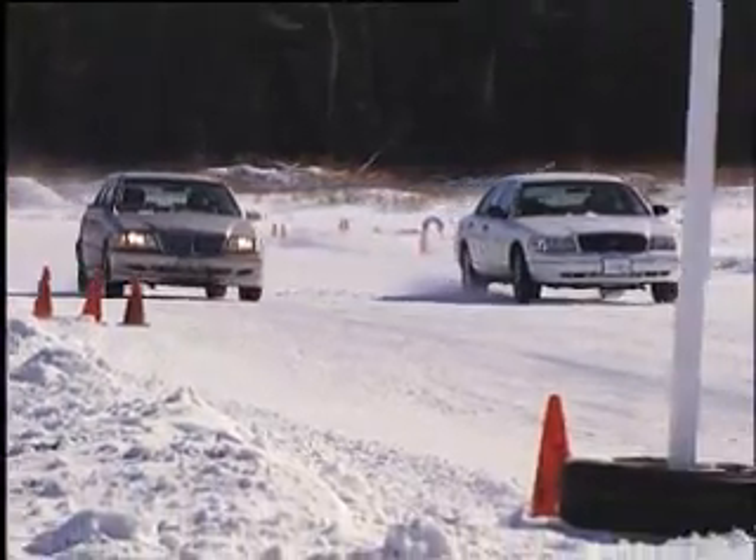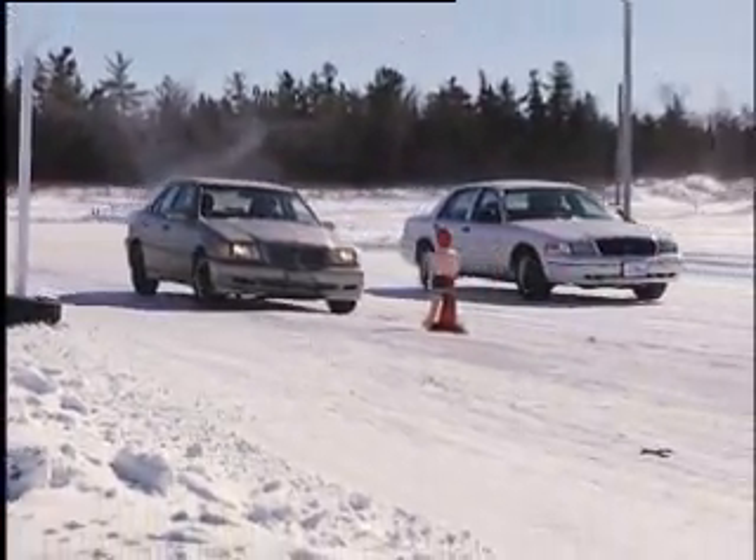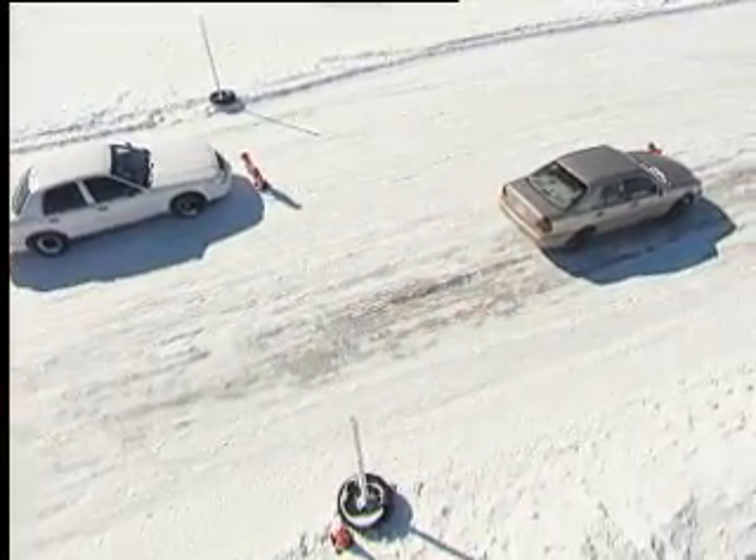Let's see how they compare in the braking demonstration. The Mercedes doesn't do much better than with four all-season tires, and still takes much longer to stop than the Ford equipped with four winter tires.